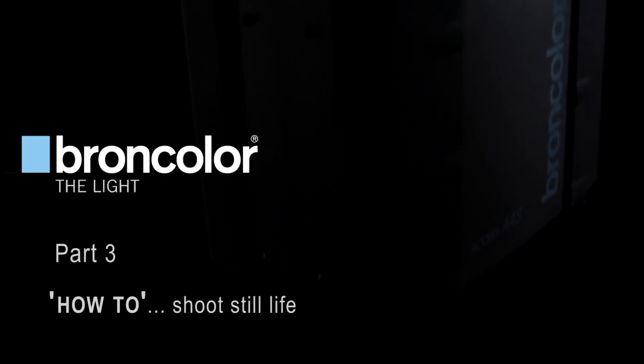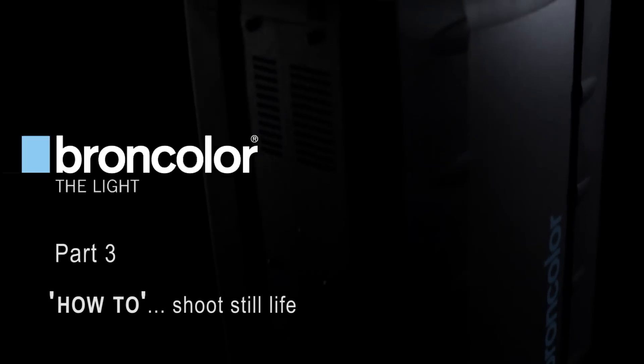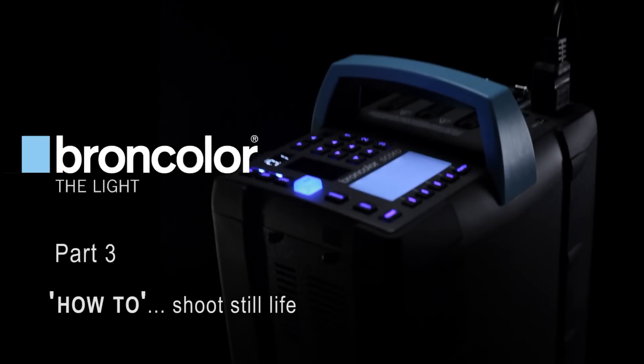Welcome to Broncolor's how-to video part 3. I'm Urs Reicher, photographer and consultant at Broncolor. I'm Karl Taylor, commercial photographer and photography instructor. And we are here to show you how-to.